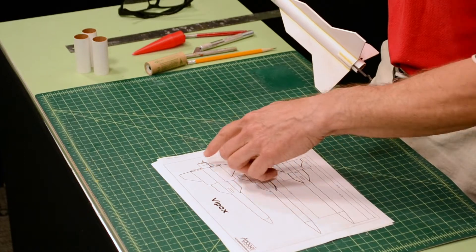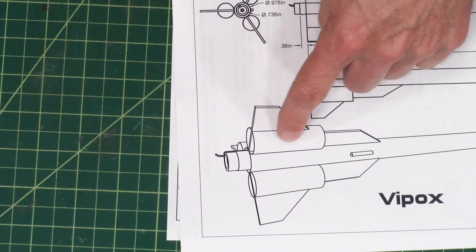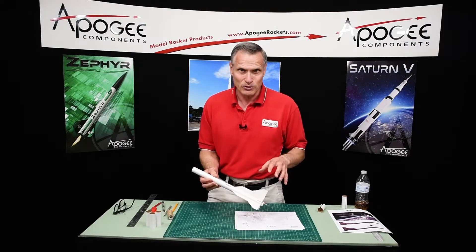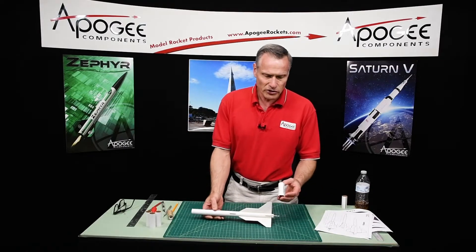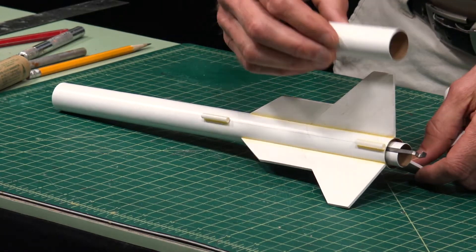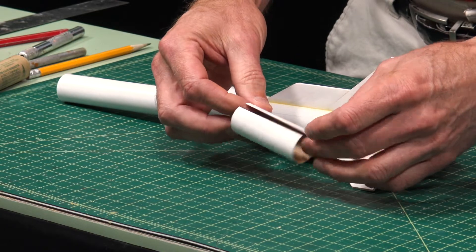Right now, what I want to do in this step is to start putting on these external tubes. The reason I chose this rocket was for these external tubes because it gives the rocket a distinctive look and it's a little bit harder. These tubes are attached right here, but they go right on top of the fin, so we need to cut them.